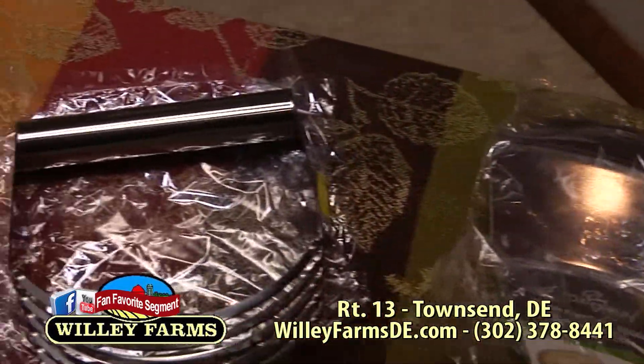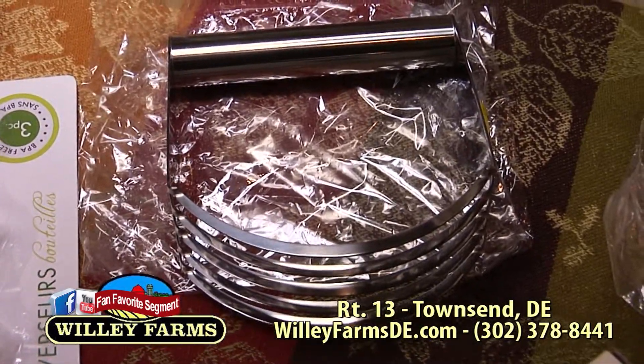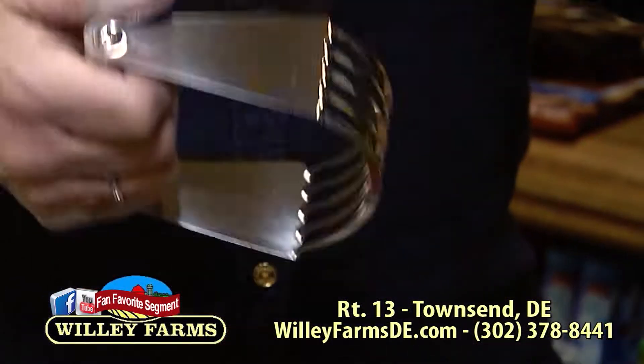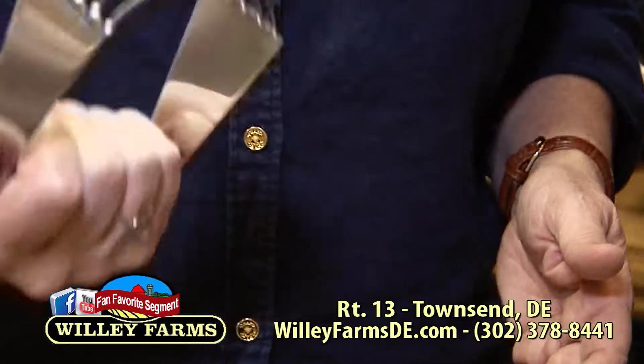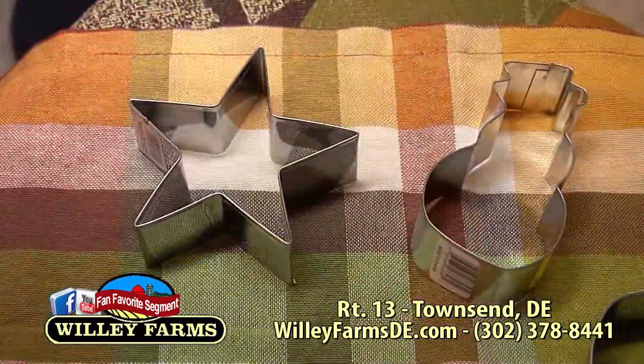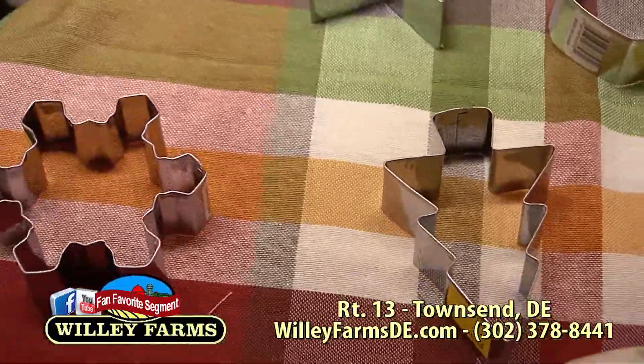What do we have here? A pineapple cutter. When you have the core and the outer edges, nobody wants to eat that. So when you put your pineapple down, you take the top off, you're just going to slam it on down, and then you'll have your pineapple slices. All the outside just kind of falls away. I've never used one of these, but I think I'm going to have to.